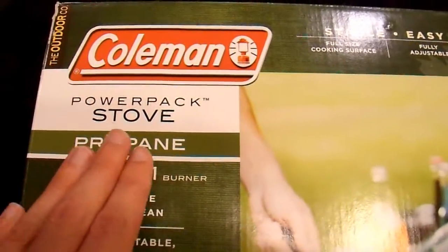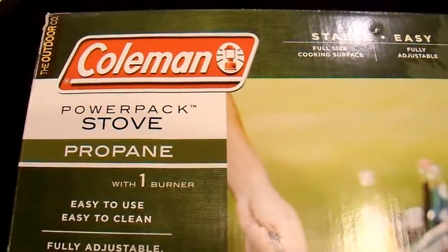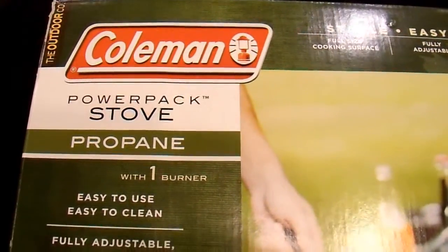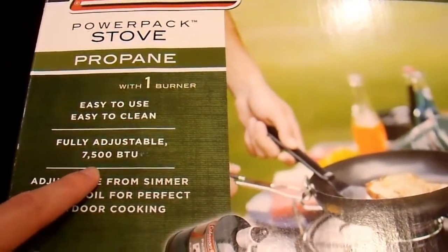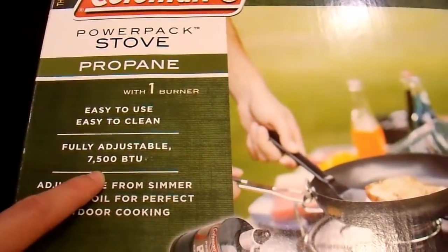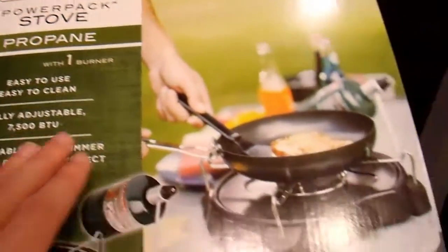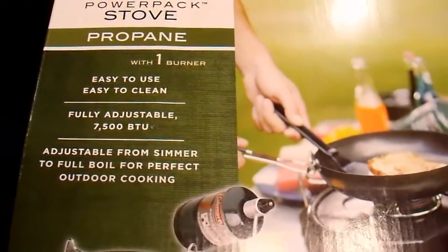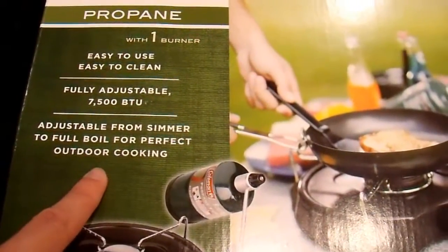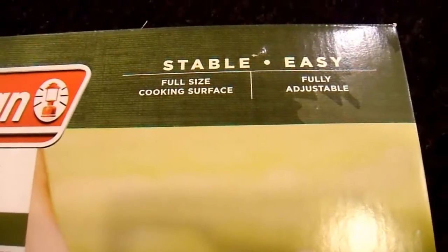On the box, you can see that it is a Coleman brand, and it is the PowerPak trademark stove. I'll assume it's called a PowerPak stove because it is packed with power — we'll find out. It is a 7,500 BTU unit. On a typical stove, the small burners are about 5,000 BTUs and the large ones are a little bit over 7,500, so this is very comparable to your stove top in your house, or at least they claim it is. They say it is fully adjustable from a simmer to full power. I kind of doubt that, but we'll find out.